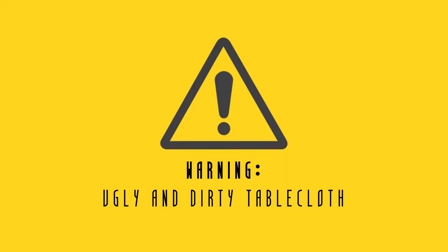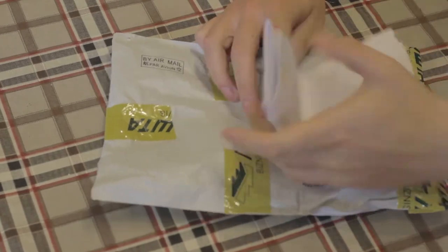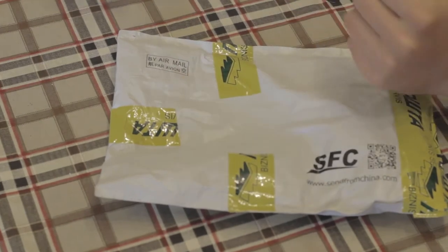I'm gonna turn off the camera for a second and with a little bit of editing magic, I'm gonna move to the table and start unwrapping these guys. All right, let's start now. This is something — I don't know — stupid.